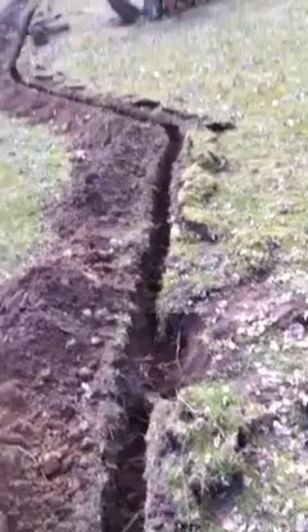Anyway, that is my trench for the watering system I'm going to lay in there for my mom, all the way back up to the house. Signing off.